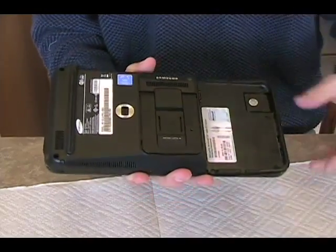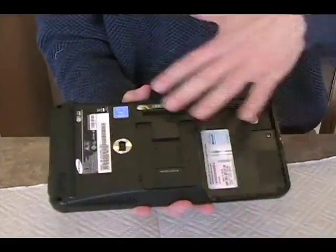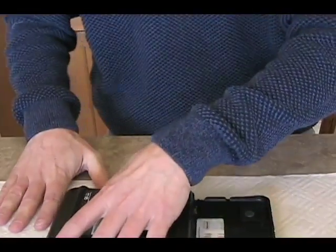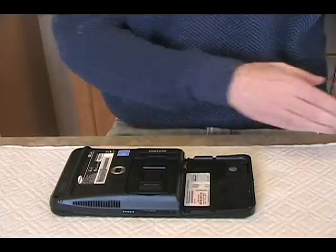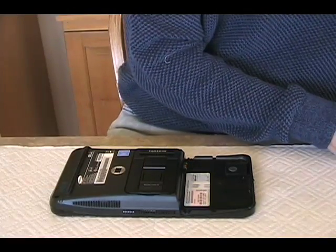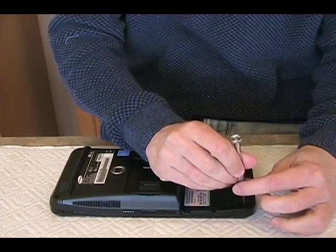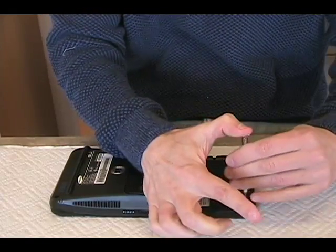We'll find out when we take them out. But at this point, now that I'm not plugged in, I have no battery, no power, I can undo the screws. So let me get my dollar Phillips head and remove the ones from the 4 corners.